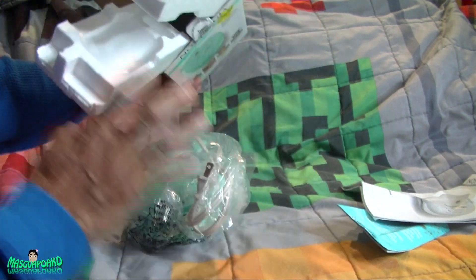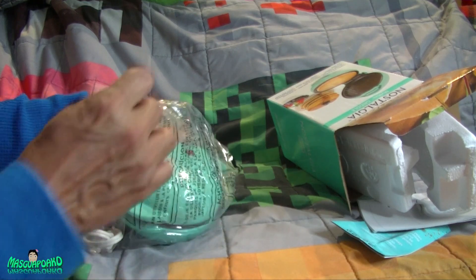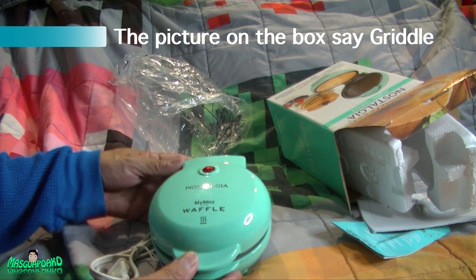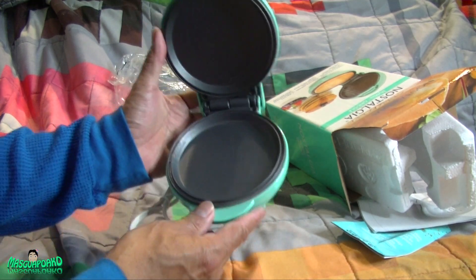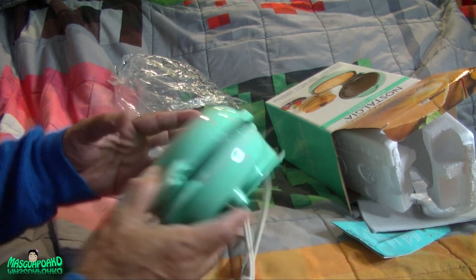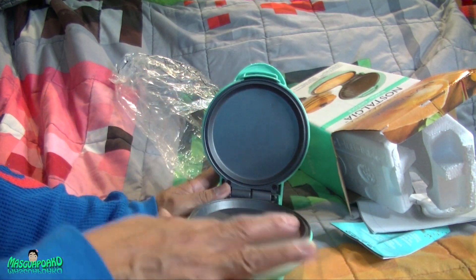What's left inside is a mini waffle griddle. The waffles look more like a pancake maker to me. Anyway, I'll wipe this down a little bit and we'll test it out.